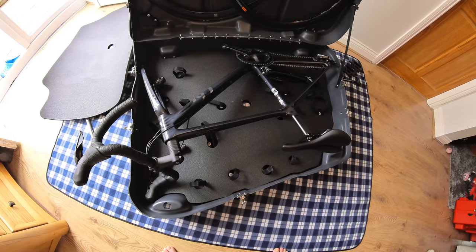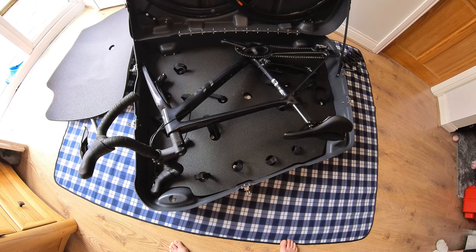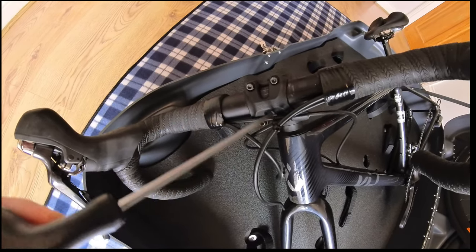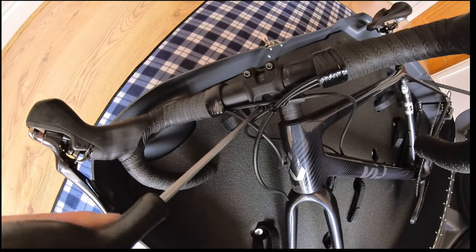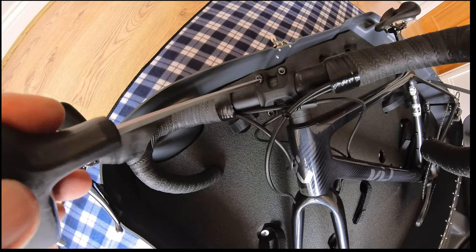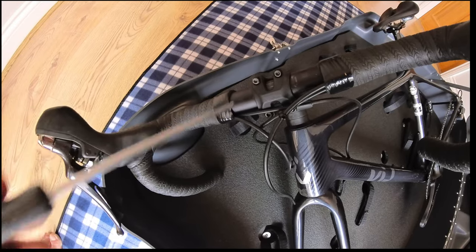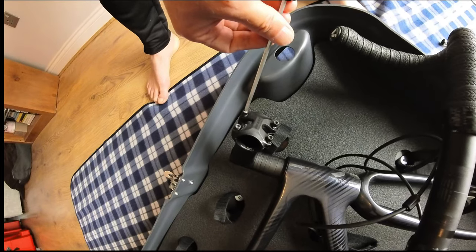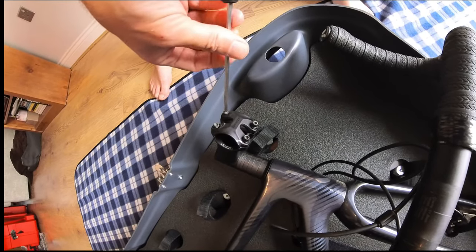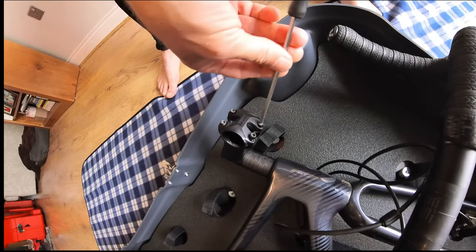The bike is now in the box. The next thing to do is loosen or remove the handlebars from the stem so the bike can be secured in and the lid can actually close. When undoing your handlebar stem bolts, loosen them evenly to reduce the load in an even fashion across all four bolts, rather than completely removing one before doing the next - undo them bit by bit. With the handlebar out and your face plate back on, put each of the four bolts back in and gently screw them back in just finger tight, so they're secure for transit.